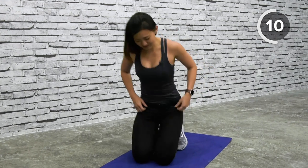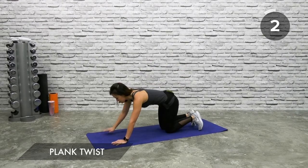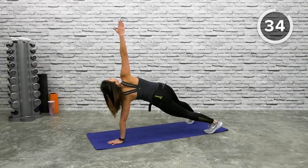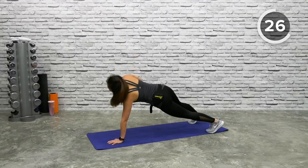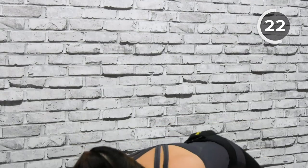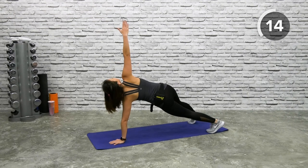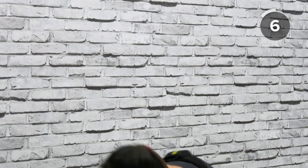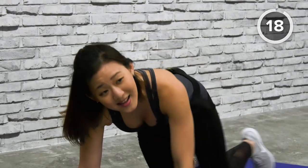Plank twist — still in a plank position, this time working more on your balance and obliques. Breathe in and breathe out. Get into a high plank, feet wider than shoulder width apart. Twist, look up, reach up, back down. Your goal is to always lengthen your back — think long, reach to the sky. Bring it back down, twist and reach. Rotate your hips slightly. Last one — shake it out.